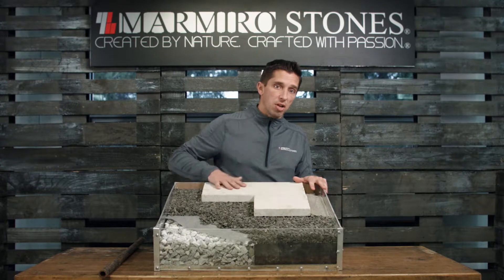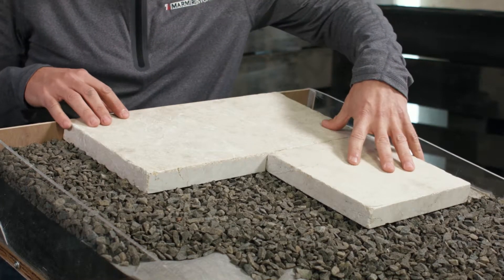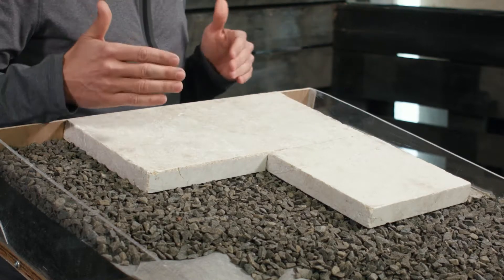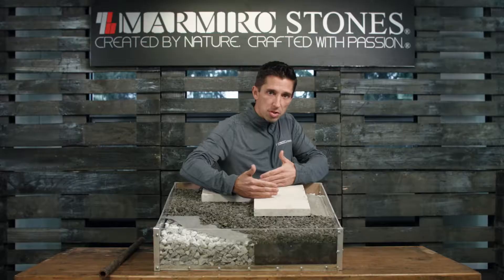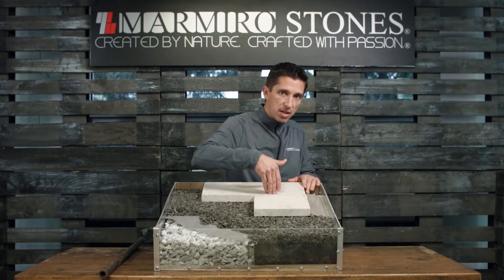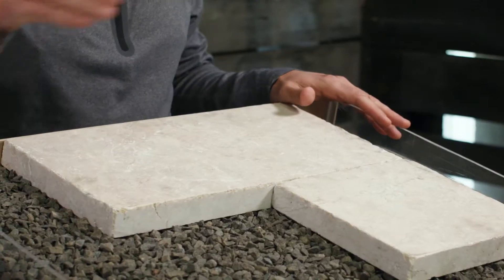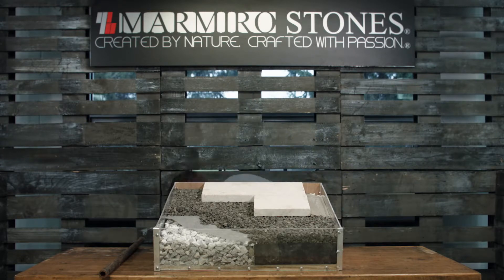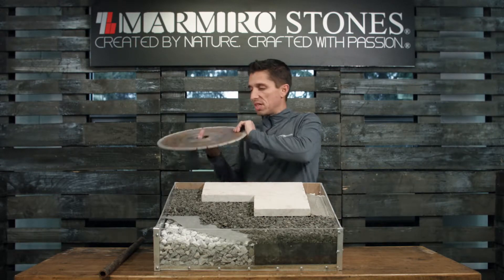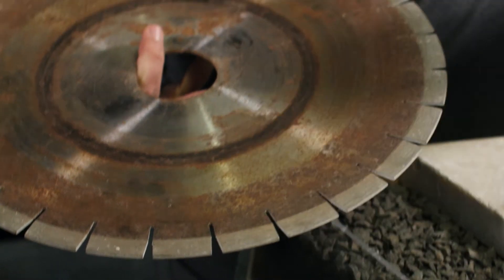Once our bedding layer is in place, let's move on to installing our pavers. Here we're laying a tight joint with our Crema Eta antique pavers. If you would like to make this a permeable application, all you have to do is open up that joint to 3/8 to a half inch and install a quarter inch stone inside the joint, filling the joints 3/4 full. When cutting any marble or travertine products, make sure you're using a segmented, high quality diamond blade for all cutting.